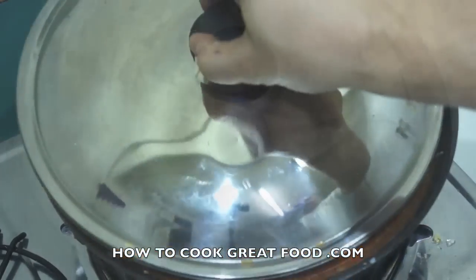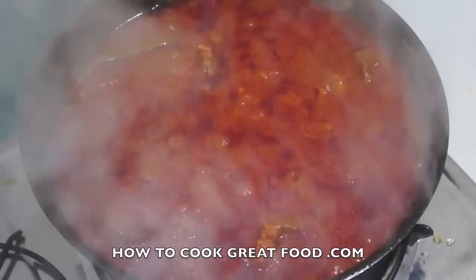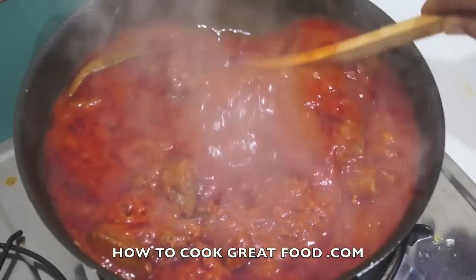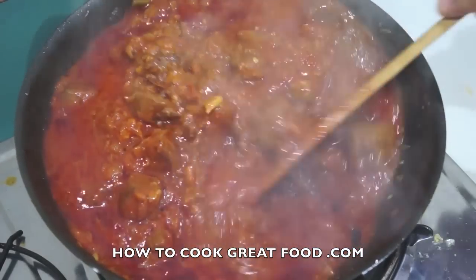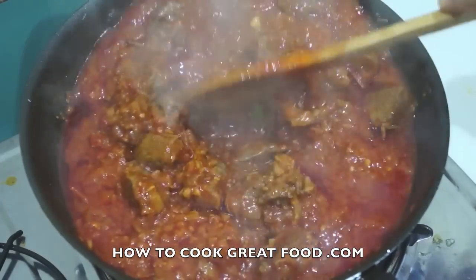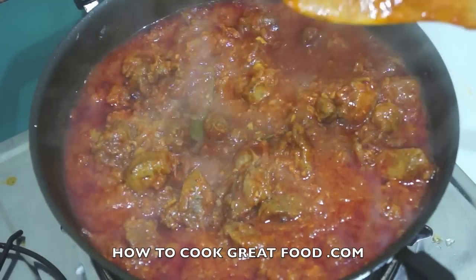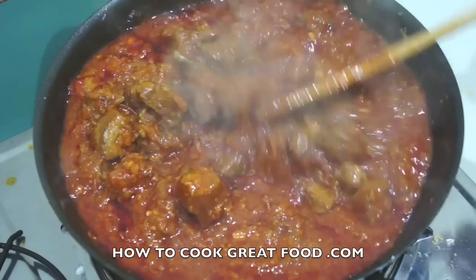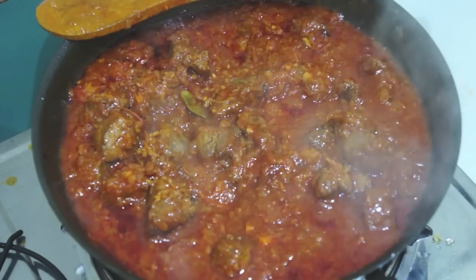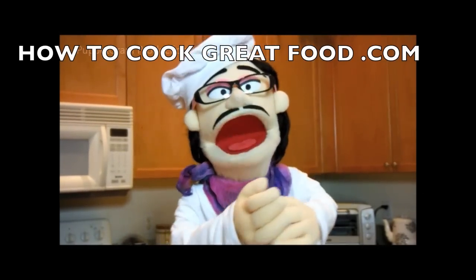Let's take a look now — I've just turned the heat off. Wow, look at that! It's thickened up really beautifully, the onions have pretty much completely disappeared, and that lamb is going to be super tender. Check it for salt, and if you like you could add in some fresh parsley. That is going to be absolutely delicious — incredibly tender. I hope you enjoy it. We'll see you again next time — bye bye! Don't forget to subscribe to our channel at howtocookgreatfood.com.